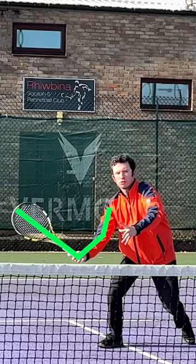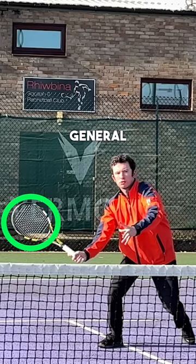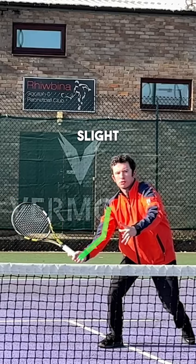At this point you can see my strings — the racket bed is pointing in the general direction to my target, and the racket and the hand are still out in front of my body. There's a slight bend in my hitting arm and the racket head is above the level of my hand.